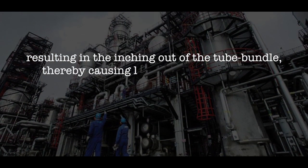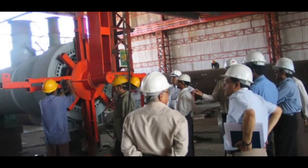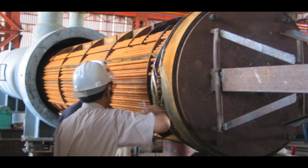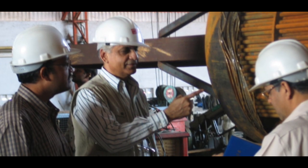This resulted in the inching out of the tube bundle, thereby causing leakage due to apparent shifting of the gasket. While dismantling the exchanger, despite concerns raised regarding opening of the screw-plug, TEMA demonstrated that the plug could be easily unscrewed. When the tube bundle was pulled out, a part of the gasket which had shifted was found compressed between the tube sheet OD and the channel.